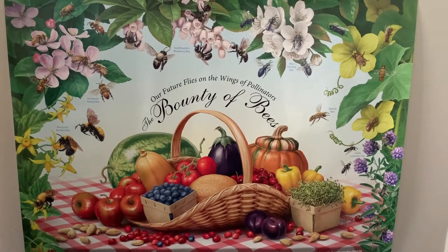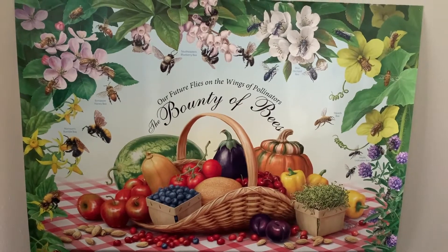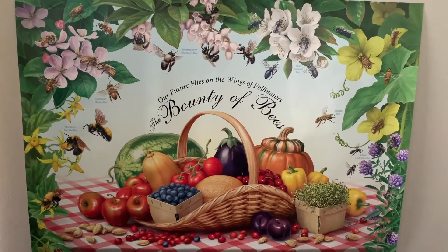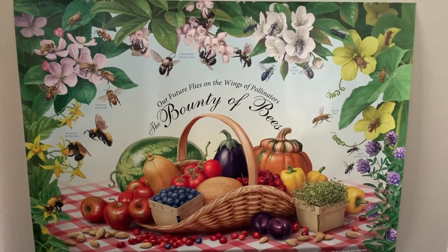There are many different native pollinators including wasps, bees, flies, and beetles. But today we're going to be focusing on what a native pollinator bee looks like.